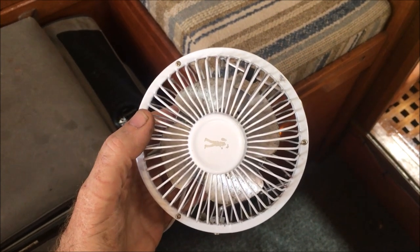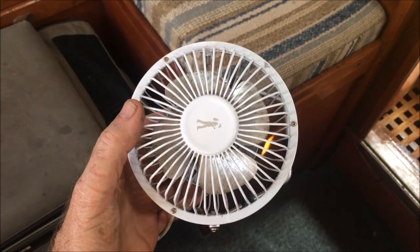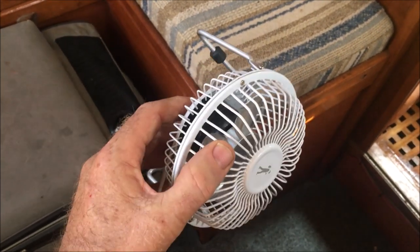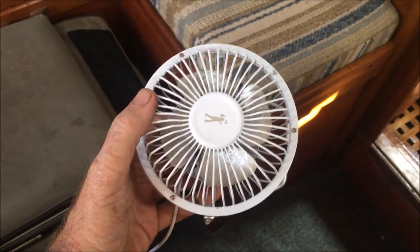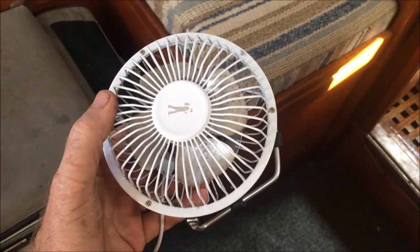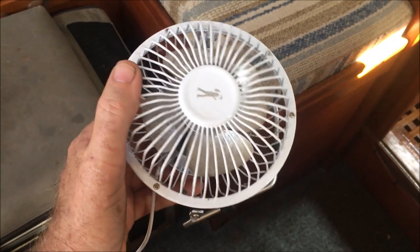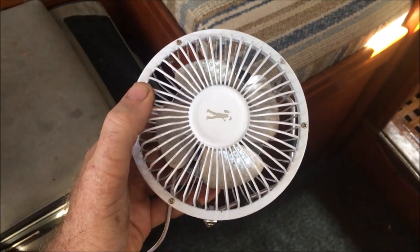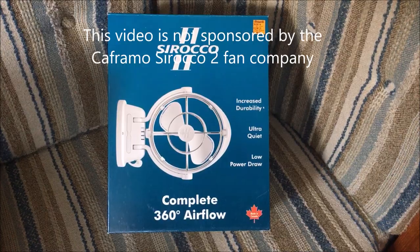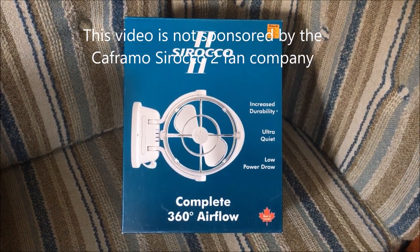Up till now, as far as fans go, I've just had this little USB fan here — pretty groovy little thing, works really well, really quiet, virtually uses no power. But I needed something with a little bit more grunt and a little bit bigger, so I decided to get a fan. This week I'll be fitting a Cofremo Sirocco 2 fan.